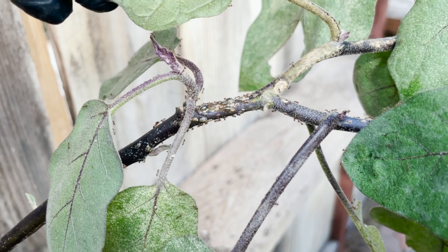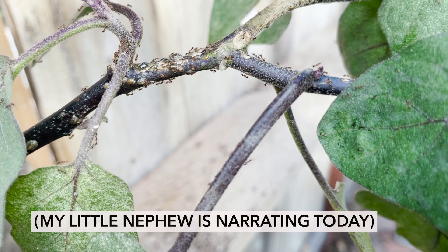So, always be checking your vegetables. Those little things that are attached to the side of the plant — I believe those are scales.